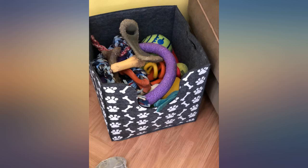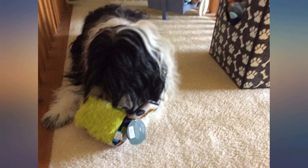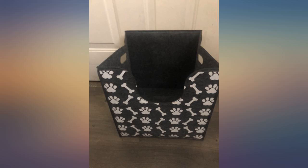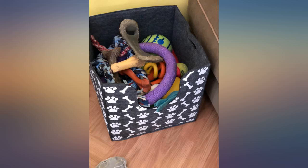I filled it to the top with soft dog toys until my puppy is no longer teething. I am mostly keeping this from my two dogs. I look forward to being able to have them utilize it, as it is attractive, functional, and just the right size and shape for their use while being a pleasant addition to the decor of any room.